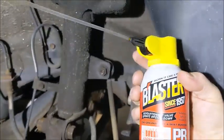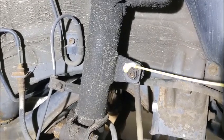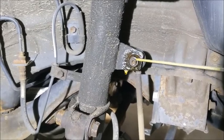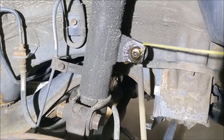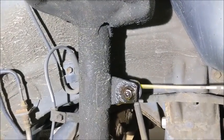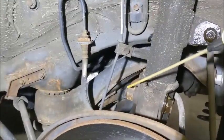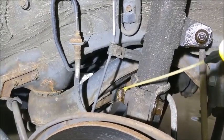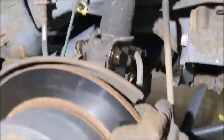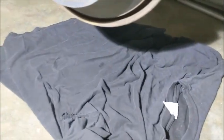Here's the PB Blaster I use — this one has a straw you can point for a direct spray. What you want to do is hit the back side of the joints, including between the allen screw and the nut, and soak it really well. Do the back side as well, and hit all these joints whether it's a nut or a bolt head, making sure you get good coverage to loosen everything up. I also put an old t-shirt on the ground to catch any drips and keep the workspace clean.